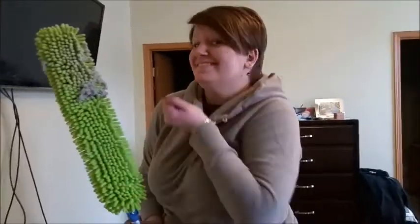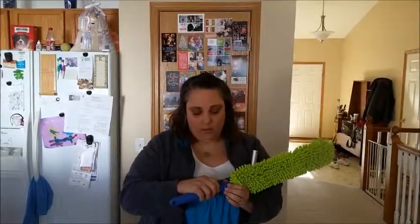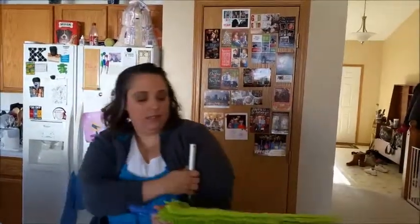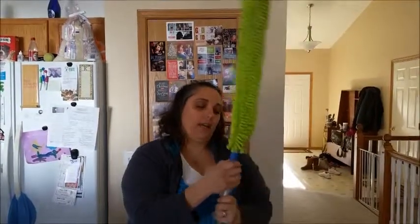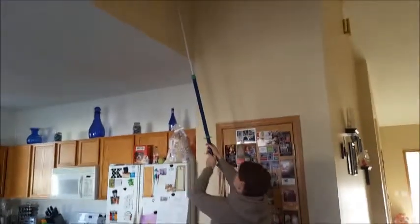That was a great demonstration. Another great feature of the enviro wand is that you can snap off the bottom and attach it to our optic mop system. Kristin's in control right now.